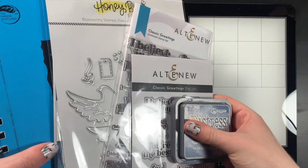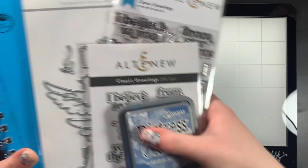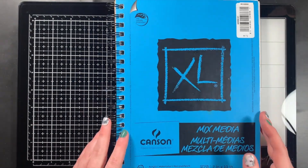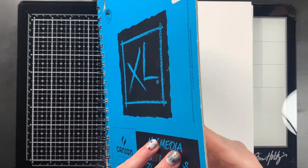Hello everyone, I'm Sasha of Sasha Makes Cards, and welcome to the A Cherry on Top January 2024 YouTube Hop. I'm so excited to be joining the 2024 design team for A Cherry on Top and to be sharing my creations with all of you.